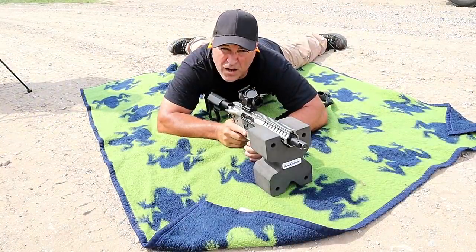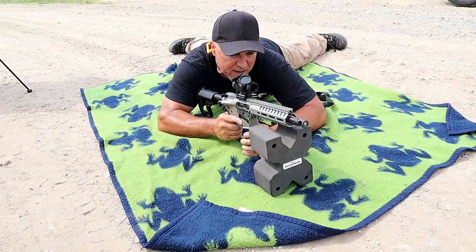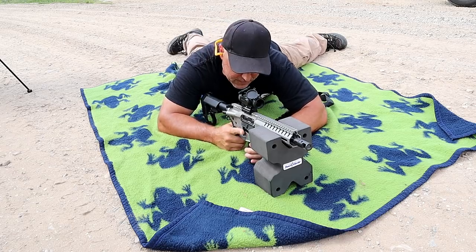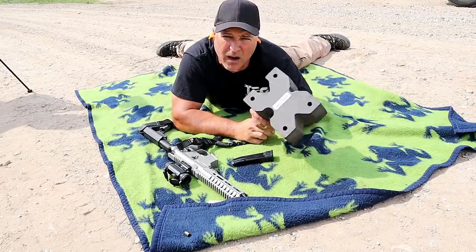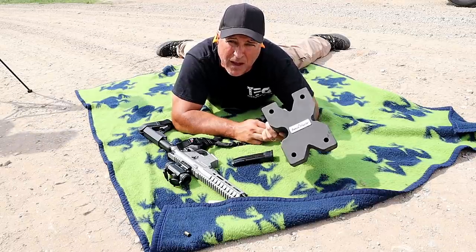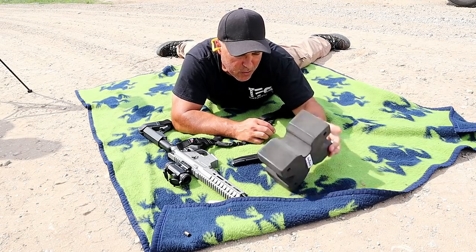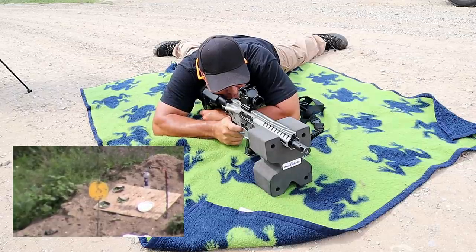Alright, here we are with the CMMG Banshee, 125 yards away. This model has an 8-inch barrel and the color is titanium. The optic is a Vortex Spitfire 1-power prism optic. And what I have here is called a Benchmaster — just a spongy little rest that I picked up on Amazon for about 20 bucks. I was getting tired of using my range bag as a bipod, and this is actually pretty cool. It can go this way or that way. But 125 yards away, let's see how it goes.